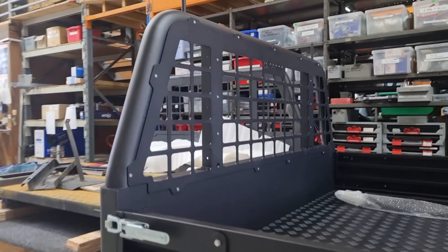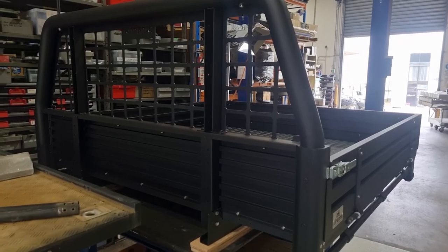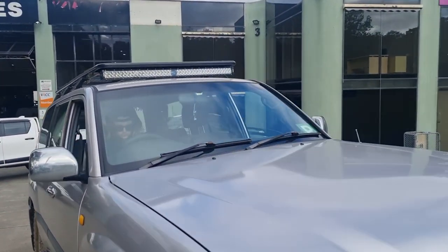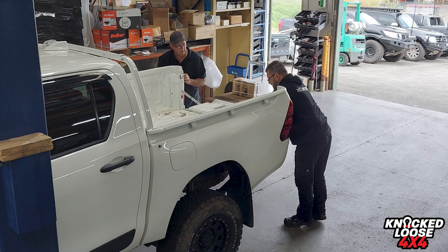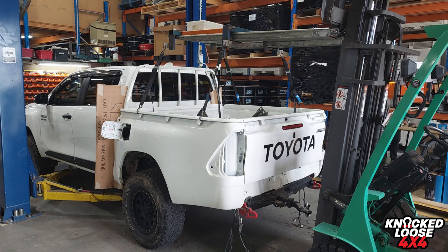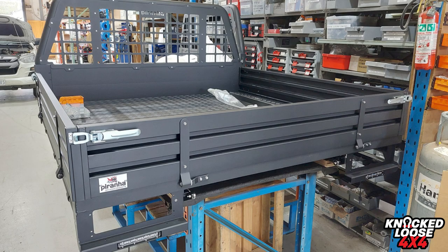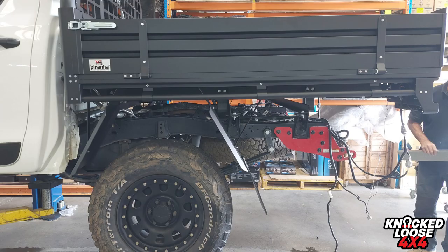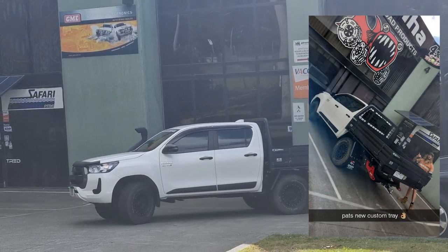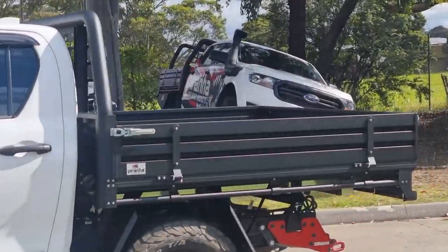Going through Piranha was such an amazing experience. Michael and his team spent so much time with me making sure that the tray was perfect for all my needs — they catered for all my requests and ran through everything before installing. We left Piranha Off-Road so they could get hard at work installing my new aluminium tray. The boys kept me in the loop the whole time sending me update photos. They were able to install my tray in one day, which worked out perfectly for my busy work schedule. At the end of the day, Shaden and I returned back to Piranha — I couldn't be more happier with the customer service, the quality, and the price.